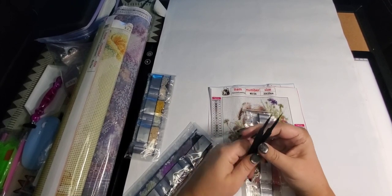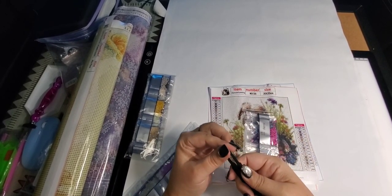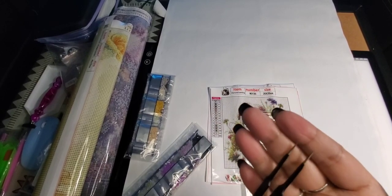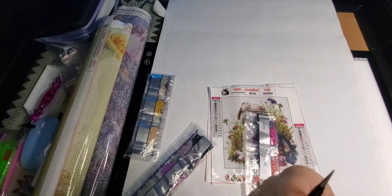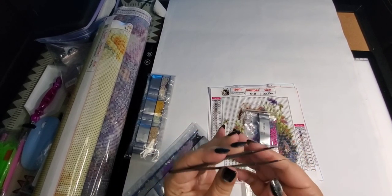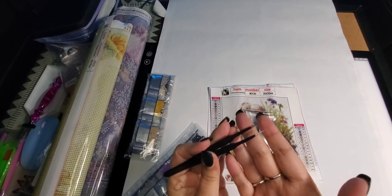I use tweezers for both square and round diamonds. They've got a nice sharp end to them, so it's very easy to pick up diamonds. I just find them really comfortable and they work really well.